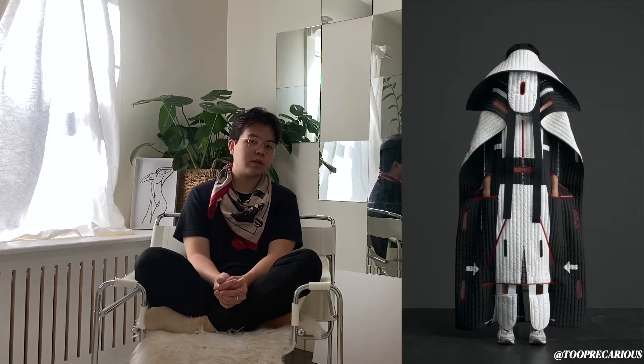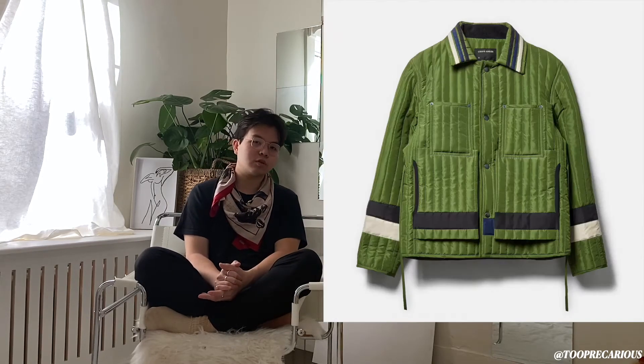A little about the designer: Craig Green is a UK-based designer who currently only designs menswear. He's known for great collaborations, including with Moncler Genius. He's one of the few newer designers who have really left a mark on the fashion scene — similar to Y/Project known for deconstruction, and Marine Serre who has a signature look you can identify immediately. Craig Green's signature is his worker jacket, and this utility jacket is a variation of that.